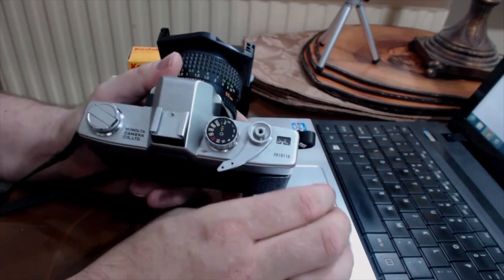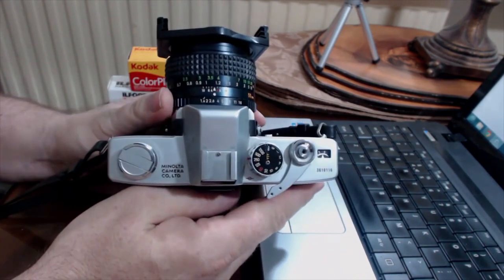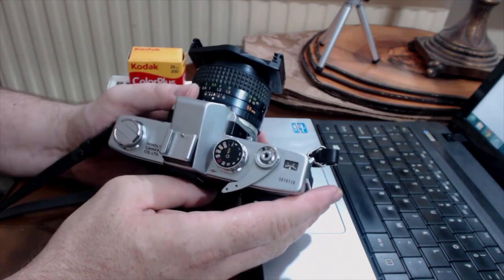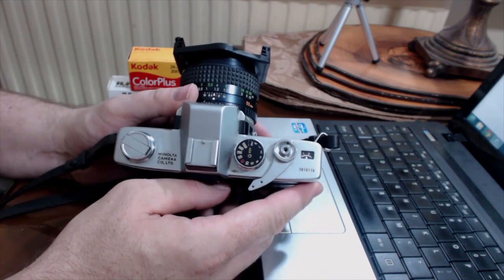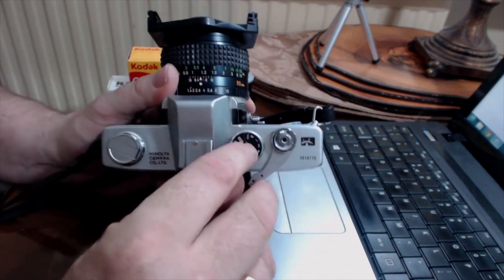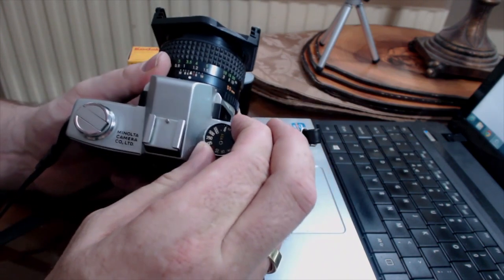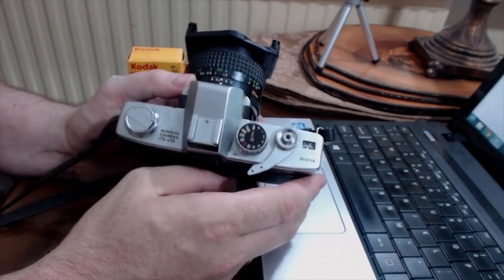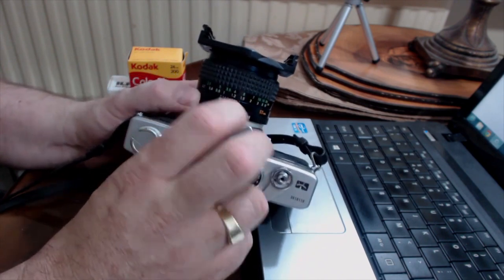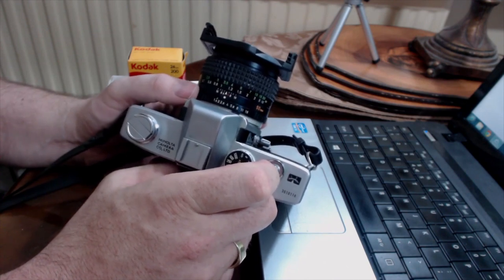Wind the film on so we're ready to shoot. Think about aperture first. This particular film I think was ISO 400, so let's make sure that's set. Change the ISO by turning this little dial here — there's 800, so that is now set to 400. The camera now knows the sensitivity of the film. Let's say I'm going for a nice portrait, so I'm going to set the aperture to f2.8.